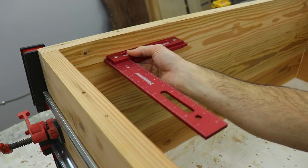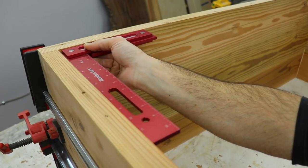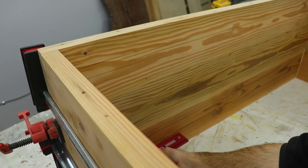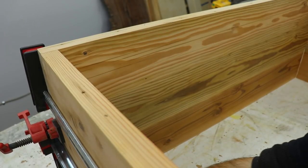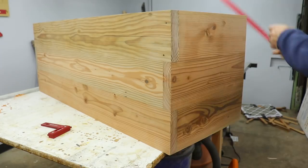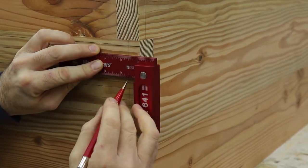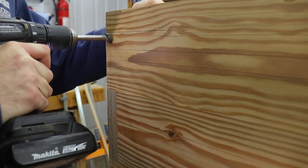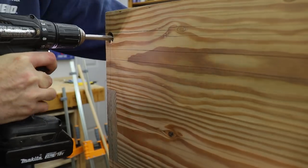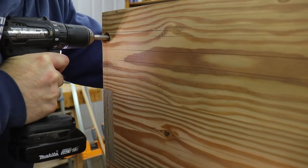Once I had everything clamped down I checked it for square and everything looked good. The next day I pulled all the clamps off and measured for the dowel holes. I used a 7/8 inch Forstner bit for these holes. I tried to make a jig a couple of times but it failed, so I ended up just doing it freehand and it worked out okay.